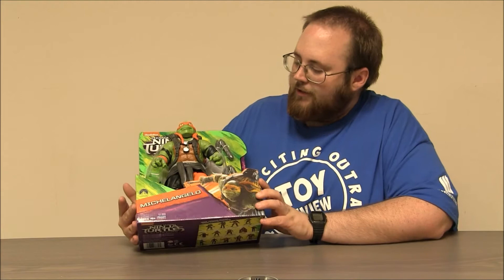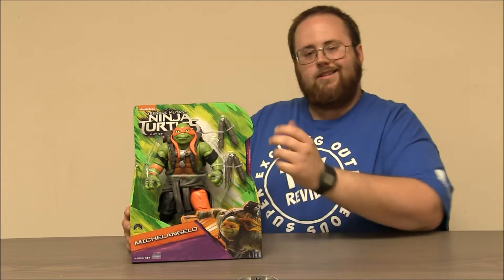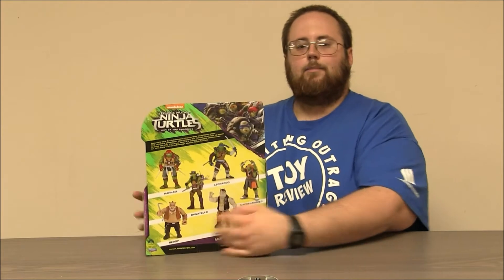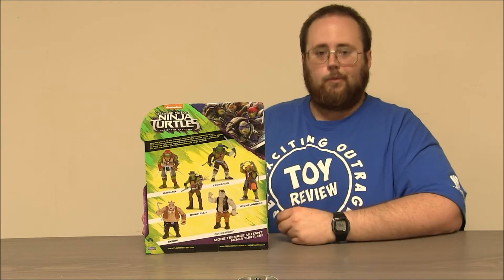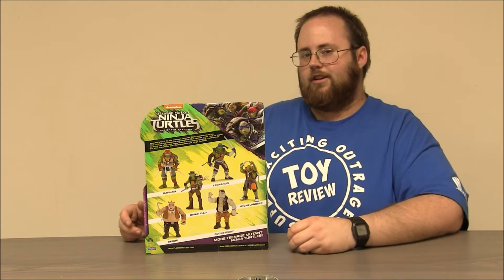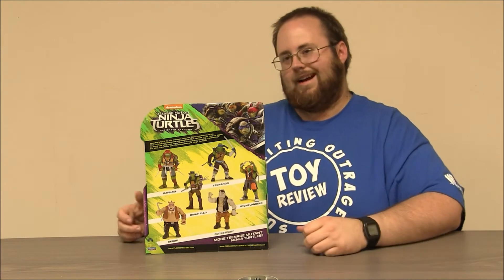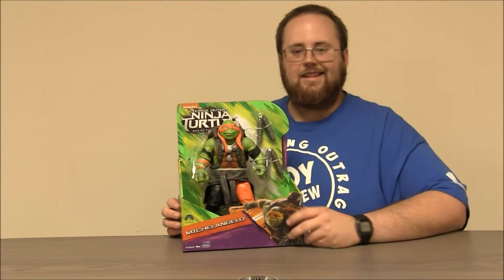You can see it's a big Mikey figure there. He looks pretty happy. He comes with two nunchucks, which is really awesome, and he's nicely detailed. The back of this box shows off the other turtles, as well as Bebop and Rocksteady. So you can get a pretty nice collection of these 11-inch figures. No Krang, no Shredder, no April, but the really important guys are here.